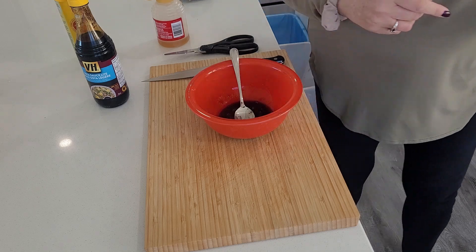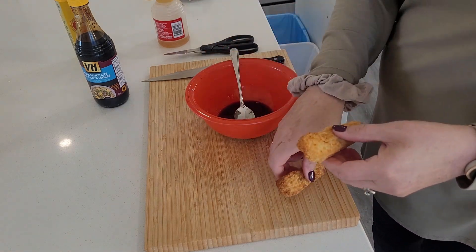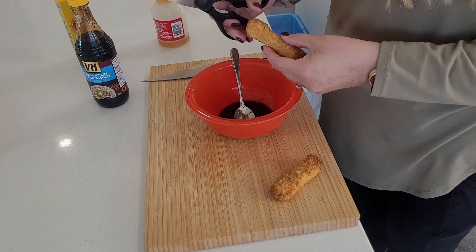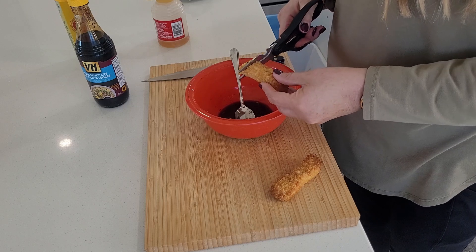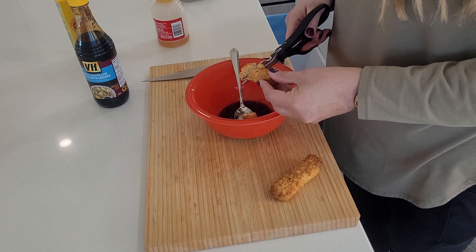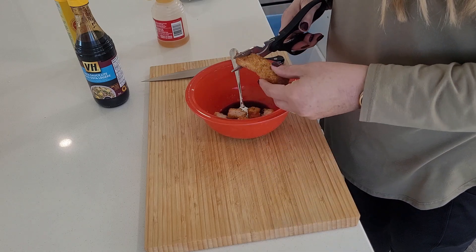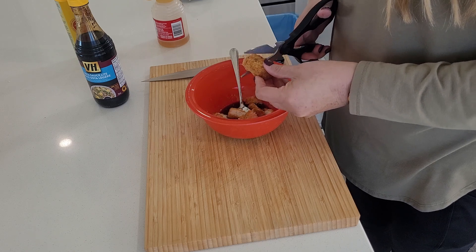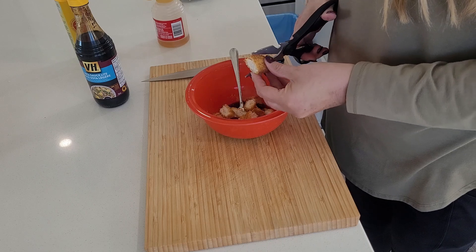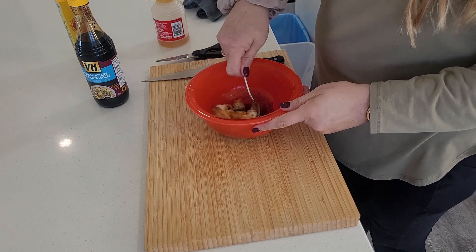Now I'm using already cooked chicken — rotisserie chicken. I'm using two pieces for this one bowl and I choose to cut it up with my scissors; it's just a lot easier. I'm going to cut it right in the sauce. Just get all that coated in there.